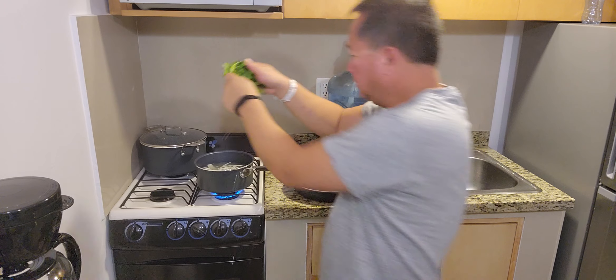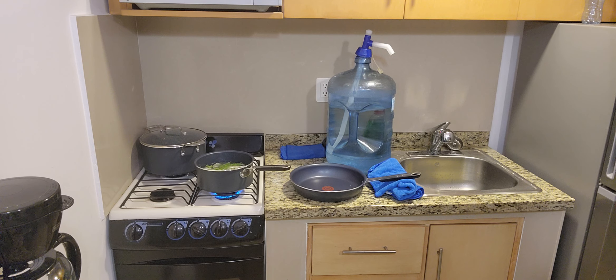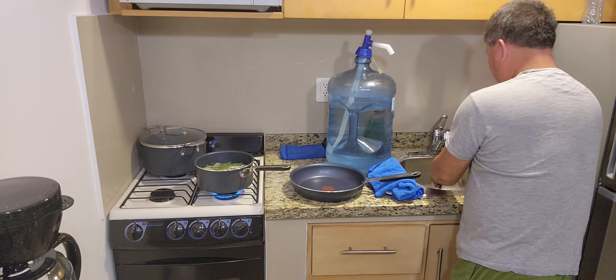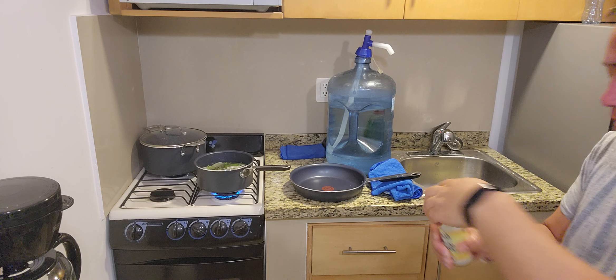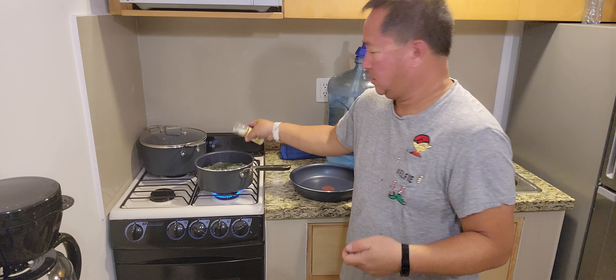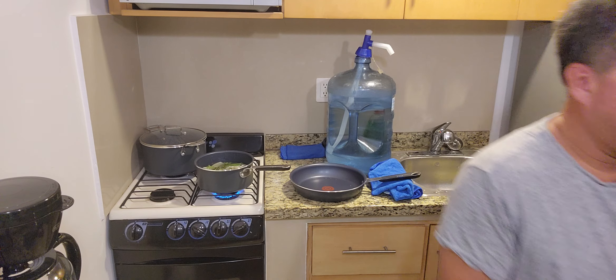Cilantro. And then thyme. And a little salt in there. Pepper.